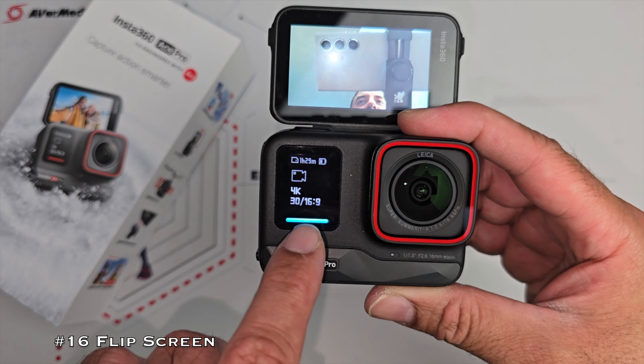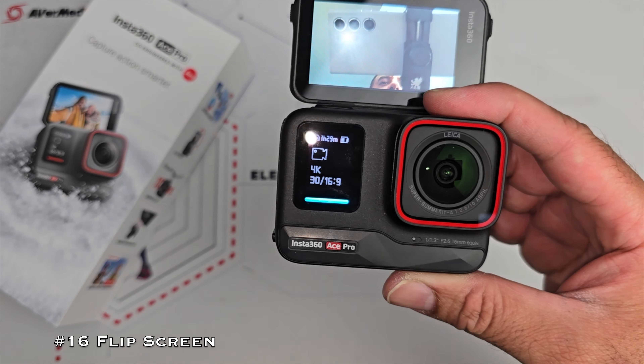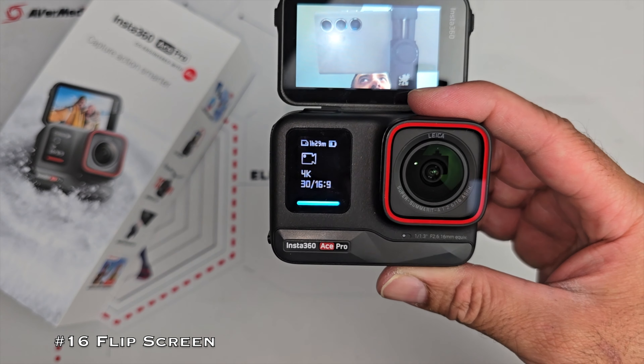You can also see there's a secondary small info screen on the front showing you things like battery, resolution, remaining recording time and so on.